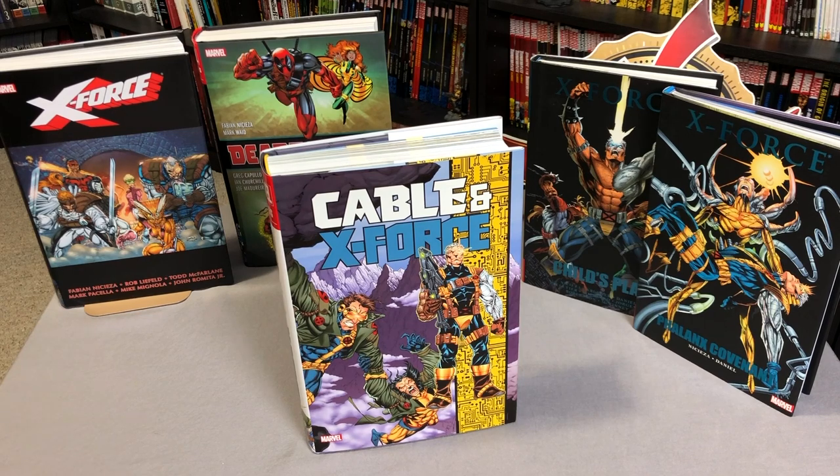What's going on, Minties? The Uncanny Omar here from Near Mint Condition, and today I'm going to do an overview of the Cable and X-Force Omnibus and talk about where it fits in and what it replaces. So please stay tuned.